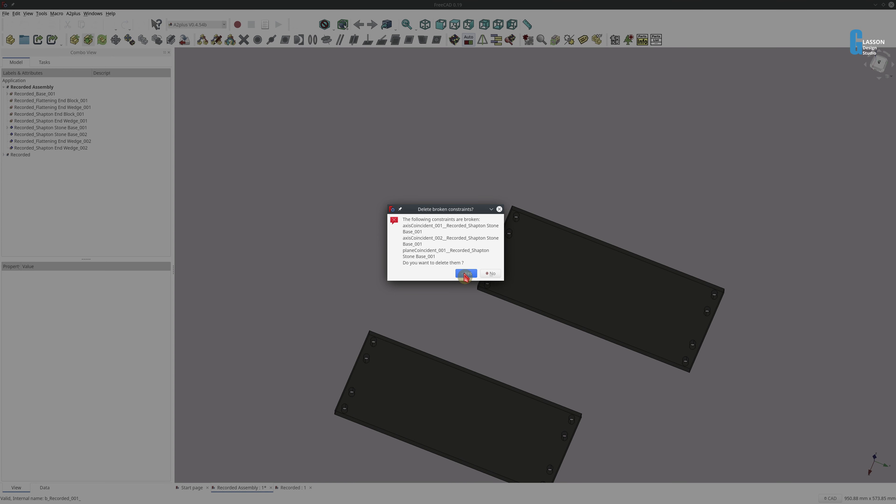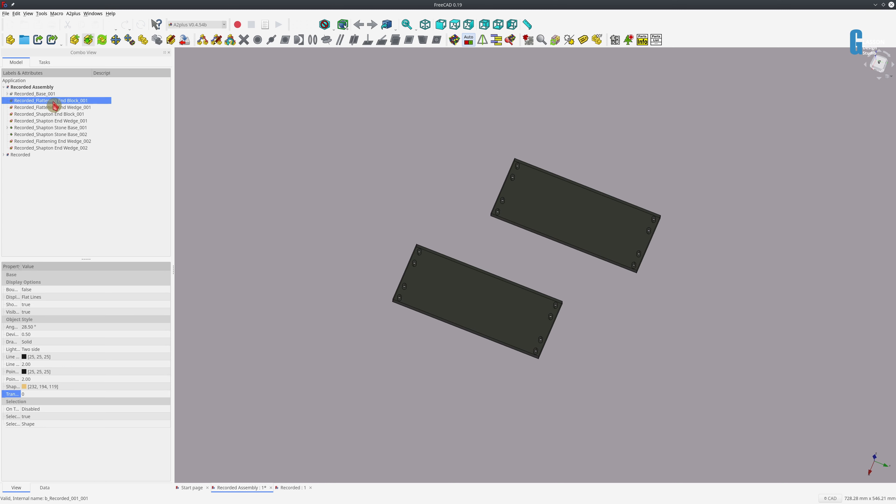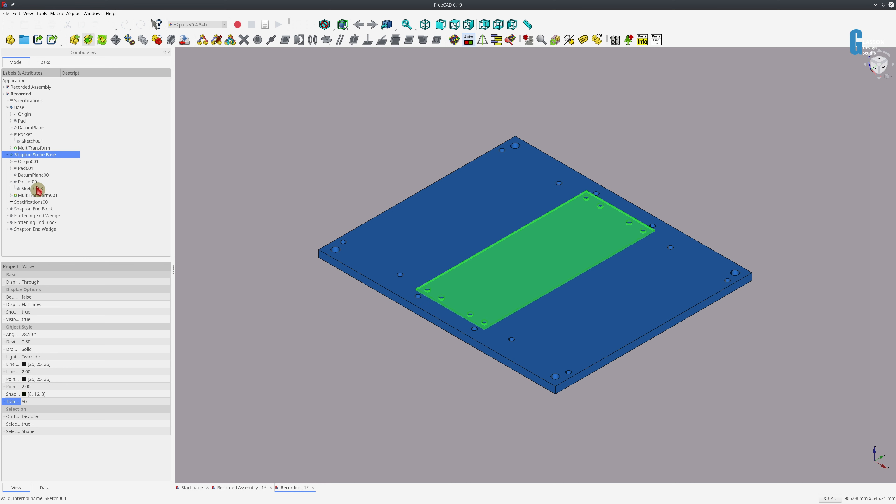Going back to my assembly and using the update part tool, we can update the parts — but as you can see we've got some constraint errors, so we're going to have to do some modifications. To be honest, it does become a bit of a pain sometimes. I need to make all the parts visible so that the A2 Plus workbench can import or update them, then I can reload the parts once I've made them visible.